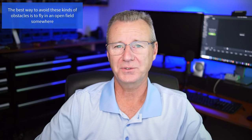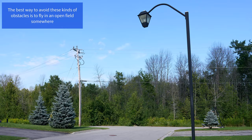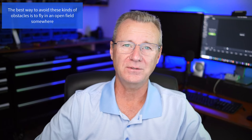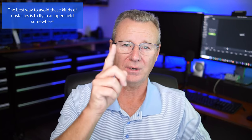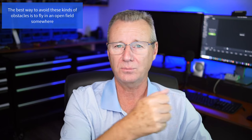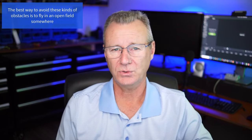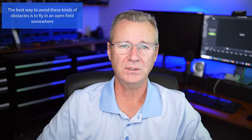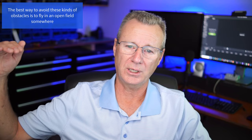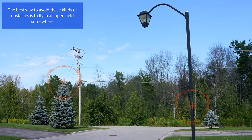Tip number seven: what to watch out for. In my neighborhood: light poles, clotheslines — which caught me off guard once — hydro wires, and hydro poles. The safest way to fly is take off straight up 50 meters, go out, fly your drone, turn it around, bring it back. As you gain more confidence, you'll start working with two joysticks and doing fancier moves. But in the beginning, take it straight up and straight back down. When you start bringing it back on a 45-degree angle, you could easily miss a clothesline or a light pole.